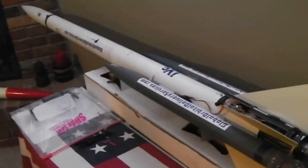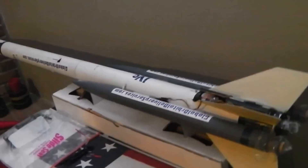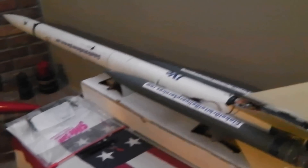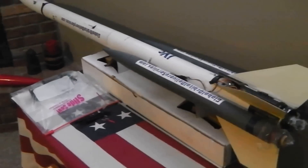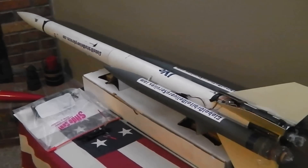This rocket made news nationally and internationally last year because it was the rocket used in the fourth and final flight of my rocket mail program, which has gotten a lot of press over the last couple of years. I'm very proud to say that the rocket mail program raised a couple hundred dollars for an arthritis foundation up here in Canada.